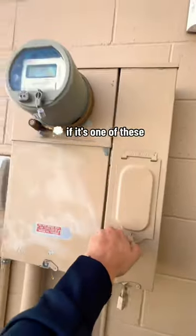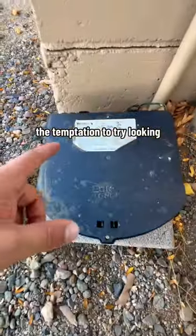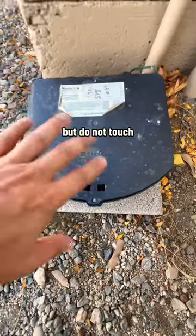I'm wondering if it's one of these boxes or something attached to them. Oh, no, not in that. The temptation to try looking in something like this, but do not touch — no way.